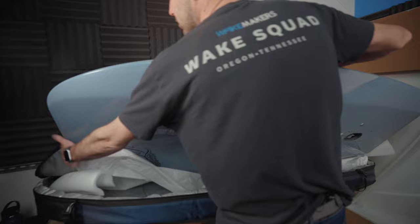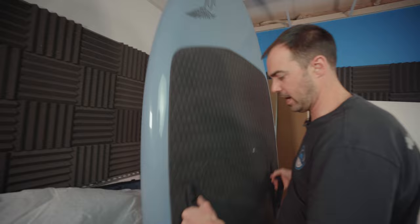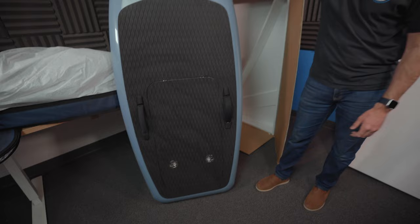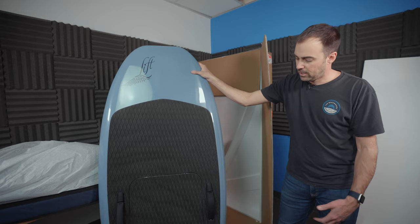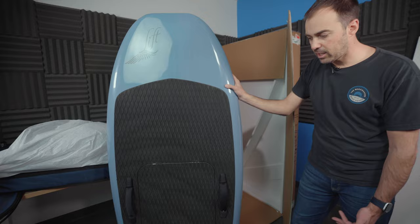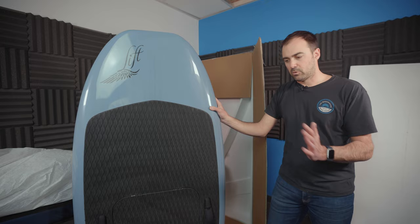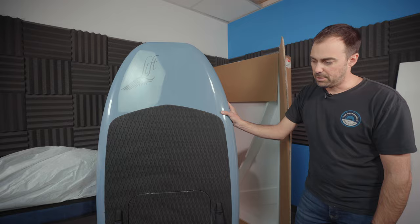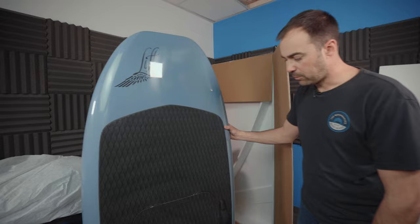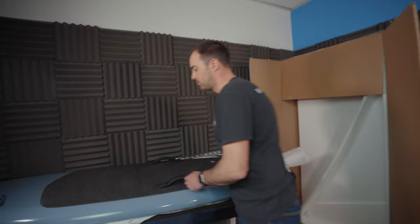Inside we've got this guy — this thing is absolutely massive, so much volume and surface area. Like I said, easy to stack a couple of people on here. It's really good for beginners, especially lightweight riders — they can start standing up without even having to transition off their stomach just because it's so big. This could shorten the learning curve, though it's not as maneuverable once you get comfortable. Also great if you want to ride with kids or multiple people.